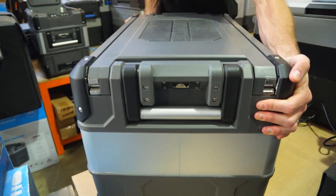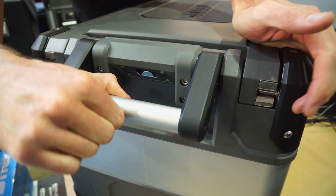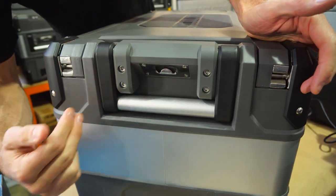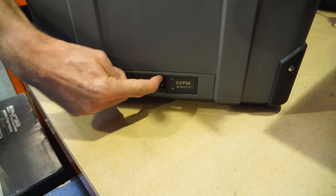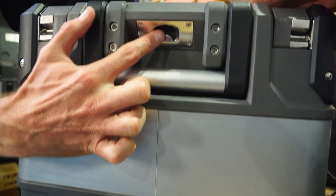Flipping around to this side, we can see we've got a spring-loaded handle at the top. Those dimensions I gave you before include these handles — they sit flush and don't need to be removed. The metal panel runs right around here, and at this end you've got a 12 and 24 volt port, plus a bottle opener up in the handle.